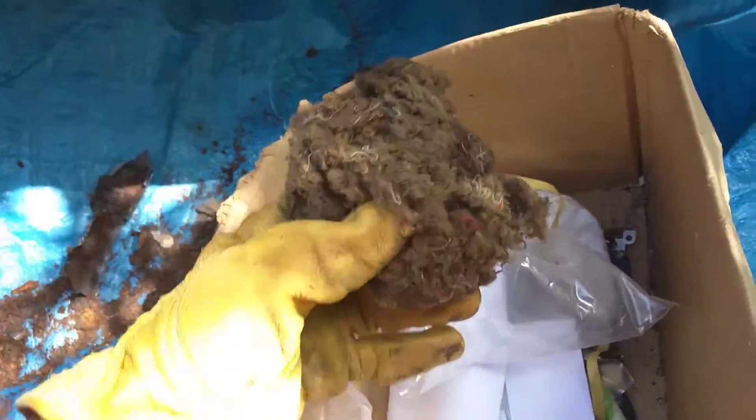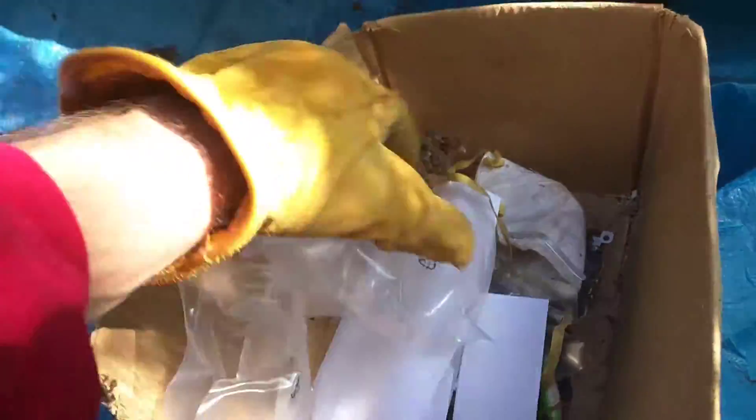But one thing that was kind of odd — I found all this, where that rust was, I found, like, this shit was stuck in there. I don't know what was up with that.